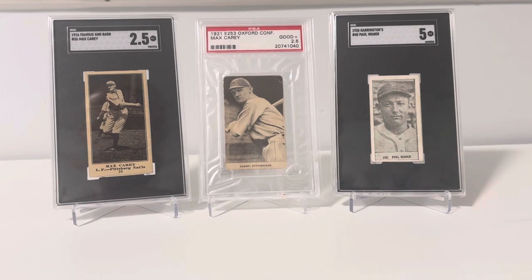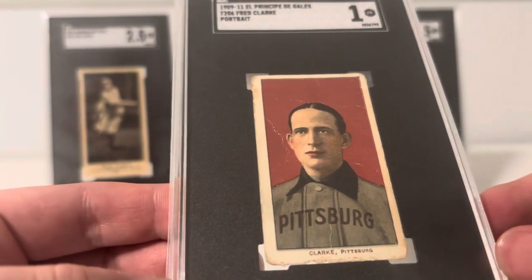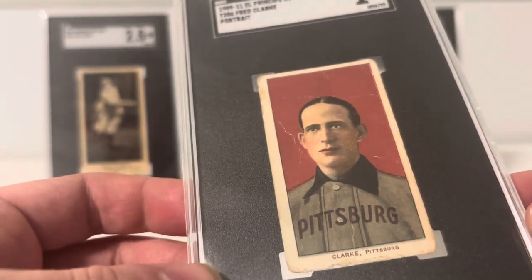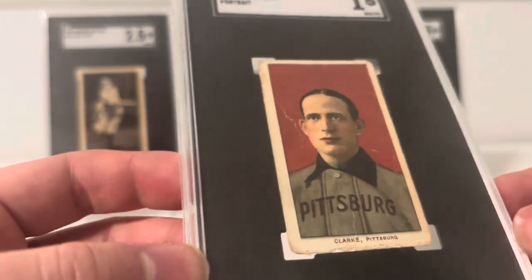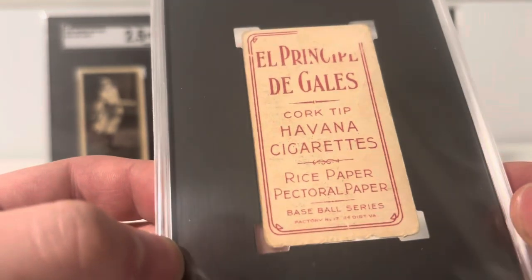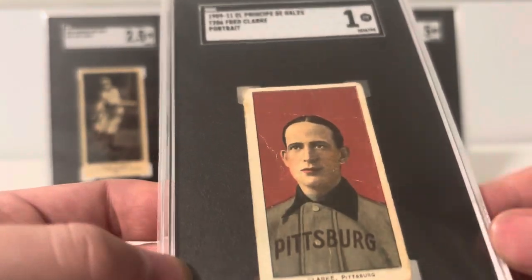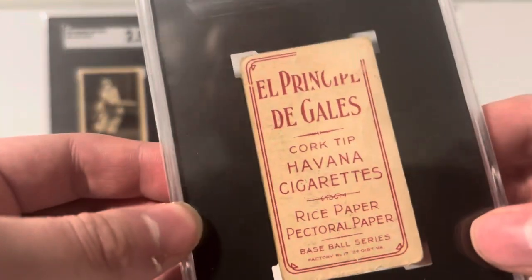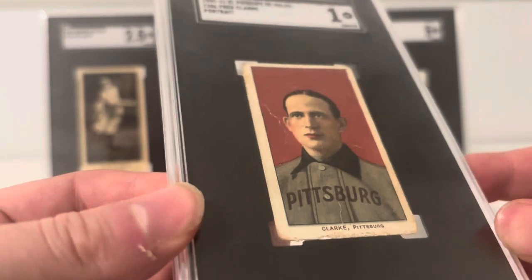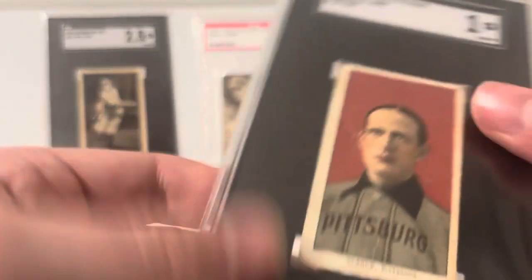The first set I'm going to talk about is the T206 — a very common set for pre-war collectors. You've got some southern leaguers and really low tier professional players in this set, all the way up to the original Hall of Fame class guys. Everyone knows about the Honus Wagner card being super rare and super expensive. I have Fred Clark here. There are all sorts of different backs for the different brands of cigarettes and tobacco products, and each one has various degrees of rarity. If you're new to this, I would recommend looking at Piedmonts or Sweet Caporals — they're the most affordable and most common to find. Definitely check out the channels below for more information.